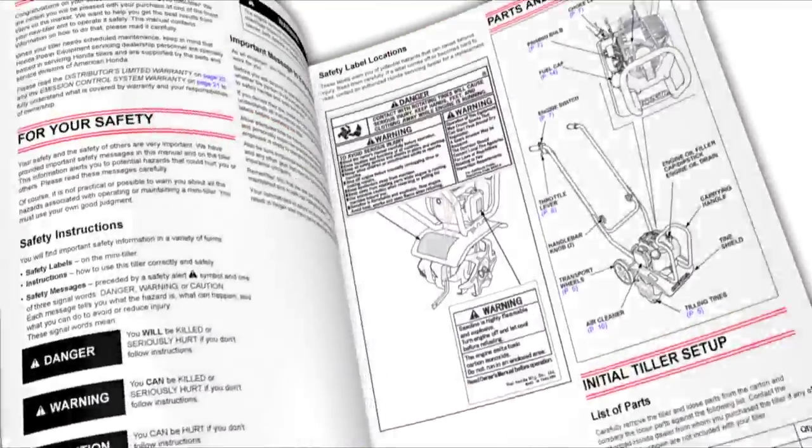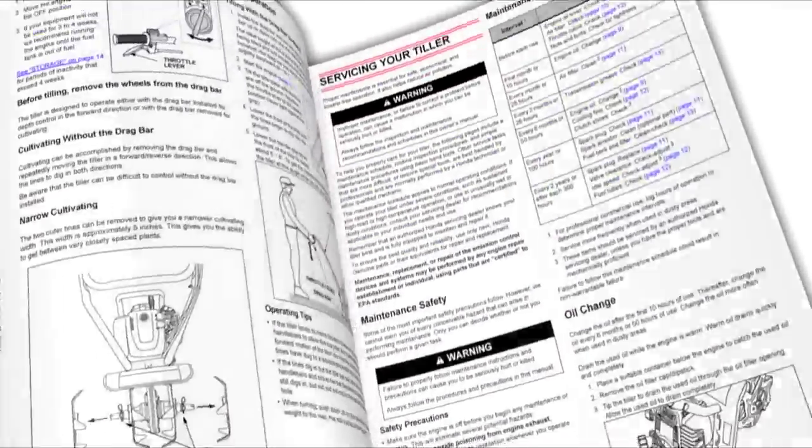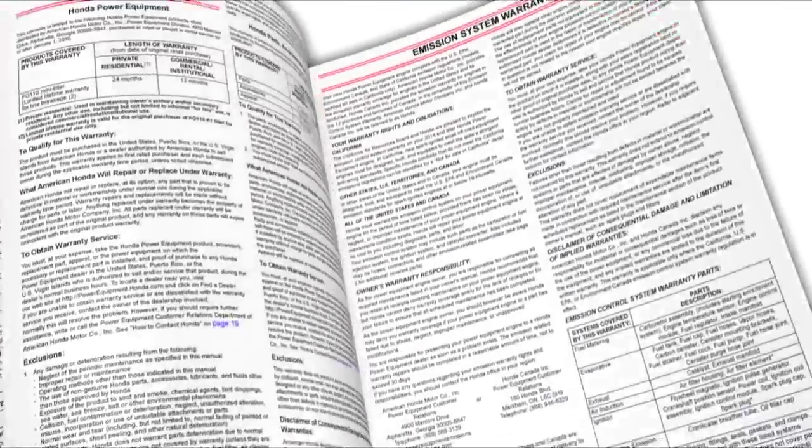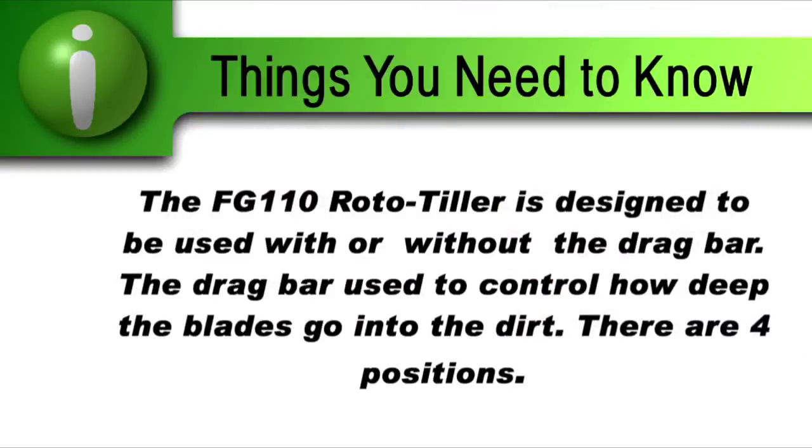Always refer to the owner's manual for clarification and more detail on the processes shown in this video. The FG110 mini tiller is designed to be used with or without the drag bar. The drag bar controls how deep the tiller blades go into the dirt.